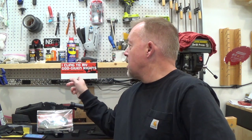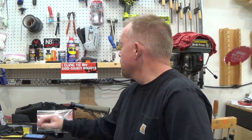Hey guys, 2Dogs here and I want to do a quick discussion more than it is a review of something that I just received from Clinger Holsters. Yep, love the slogan — 'I cling to my God-given rights.' Well, I got an email and flattery always works with me: 'We've recently noticed your work in the gun industry. You are quite talented at creating high-quality content.'